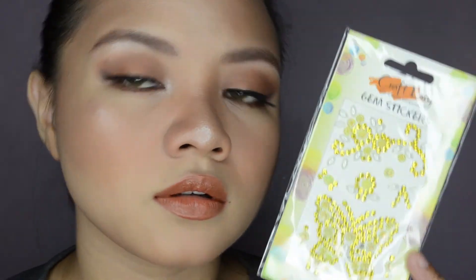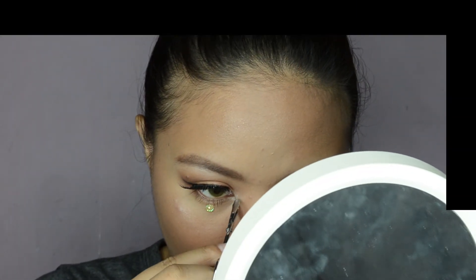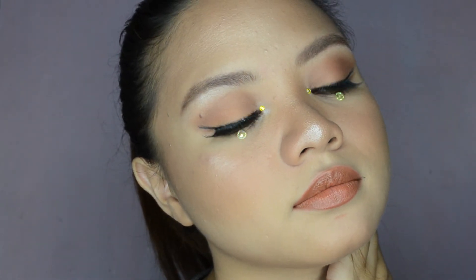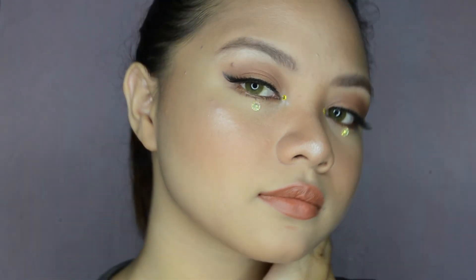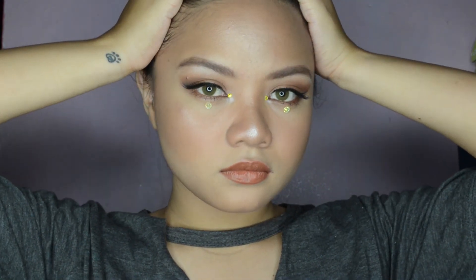I decided to be more creative in this look because it looks so plain. So I'm using stickers I bought from Landmark and I'll be putting two jewels under my eyes and two small jewels in my inner corners. Here's the final look! Don't forget to hit like and subscribe for more videos. Bye guys!